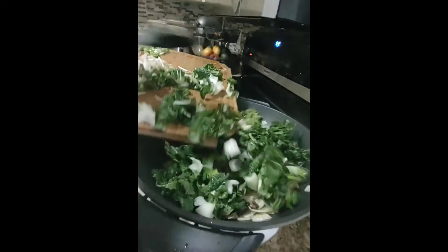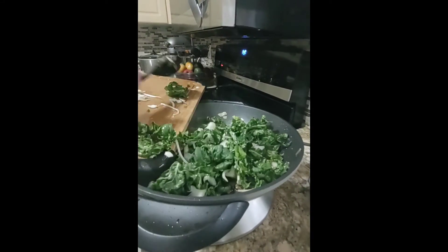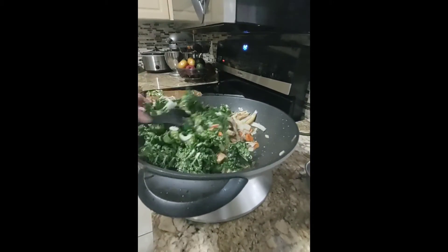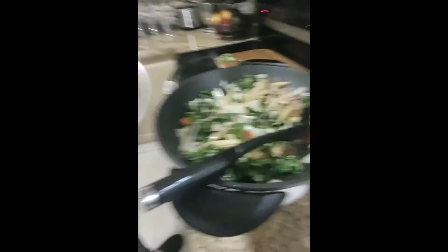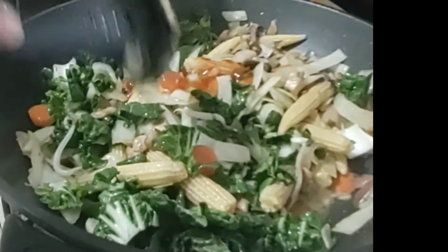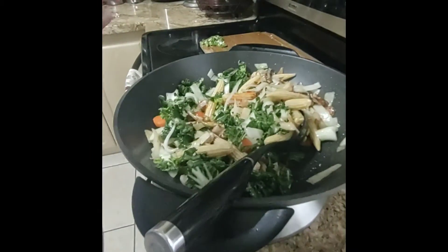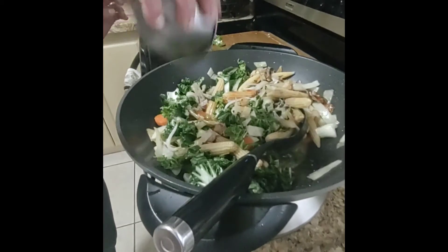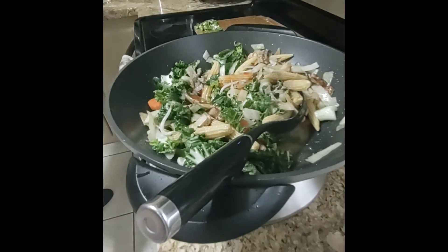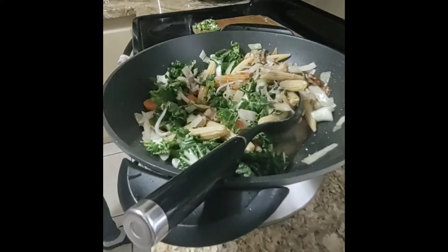Now I'll add the spinach and bok choy. I'm adding all the sauce now — fish sauce, sweet chili, black pepper, salt, sesame oil one teaspoon, and also adding one teaspoon of soy sauce.